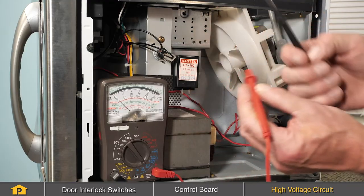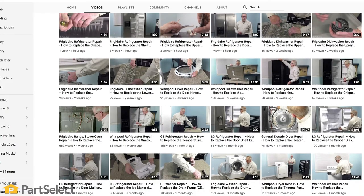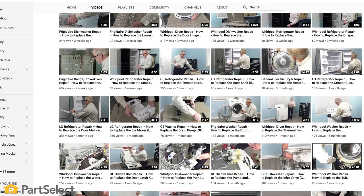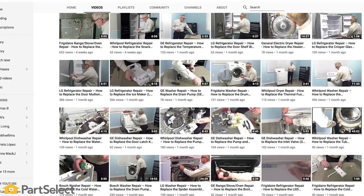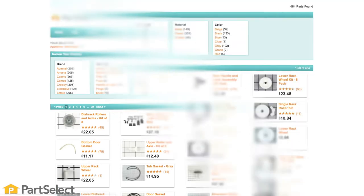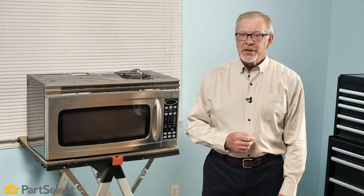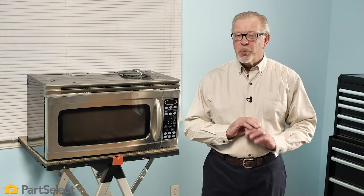That concludes our test of the high voltage circuit. Need help with anything else around your home? Search our channel for thousands of helpful videos that will walk you through your home repairs. For more information or the parts needed for these repairs, don't forget to check out PartSelect.com. Thank you so much for watching, and remember to subscribe so you won't miss a thing.